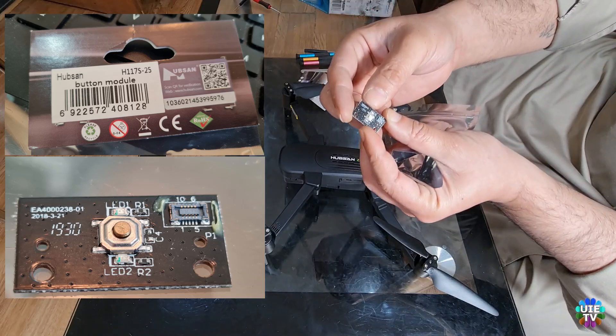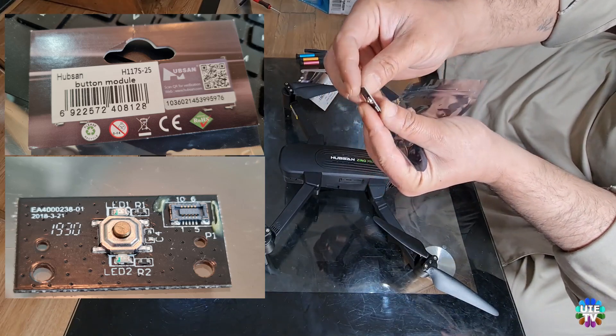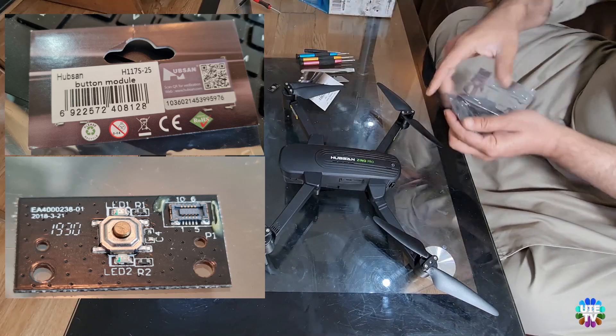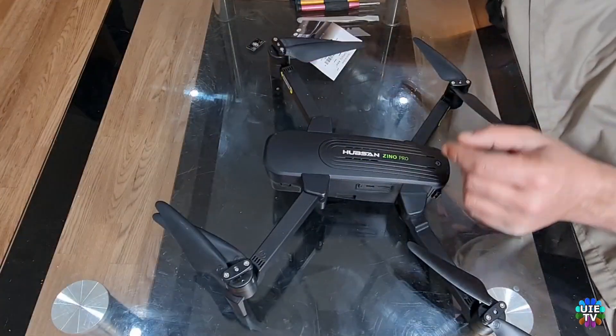This is the button module which is showing on screen. You need to have just two Phillips screwdrivers, a blade, and a scraper to take apart this drone to replace this button.